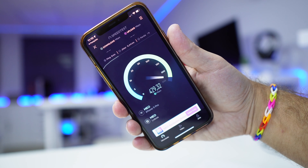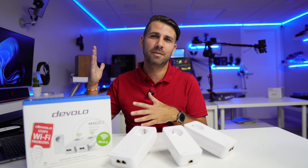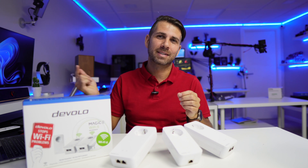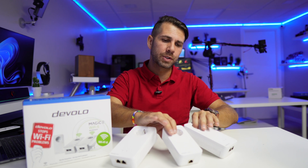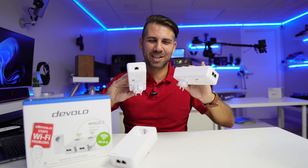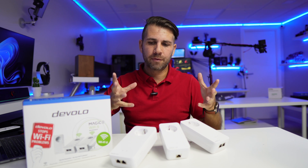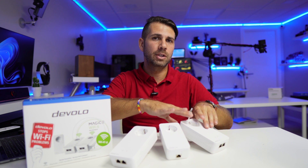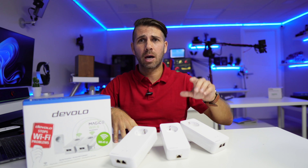This package I've got right here is the Devolo Magic 2 WiFi 6. If you've followed the channel for a while, you know I've used powerlines since I was a kid — when my father did not allow me to put holes in the walls to pass an RJ45 ethernet cable to my bedroom. My solution back then was to get powerline adapters. WiFi 6 would have been great those days! Since then, I've been using powerline adapters in different scenarios. These are the latest from Devolo — the Magic 2 WiFi 6.